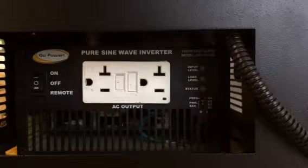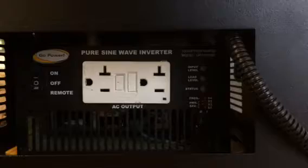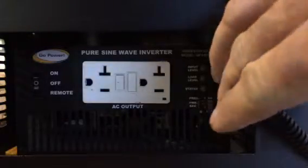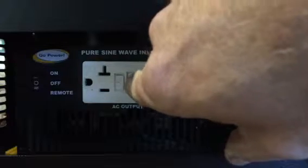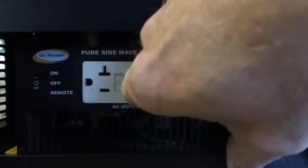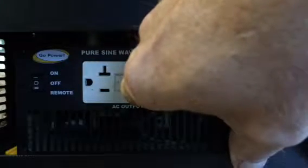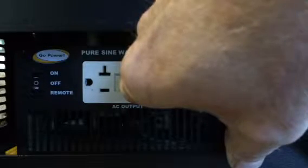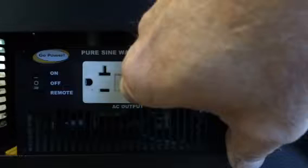Next, find, press, and hold the right hand button between the outlets on the white outlet that the black plug was just plugged into. The right button of the two is the GFCI reset button. The reset button is larger than the left button. The left button is the GFCI test button.